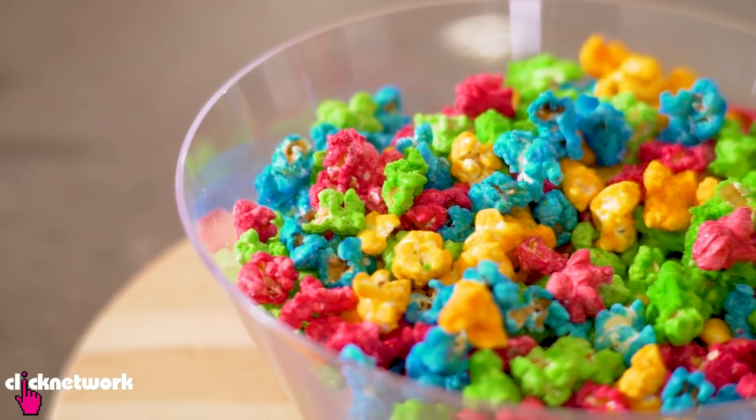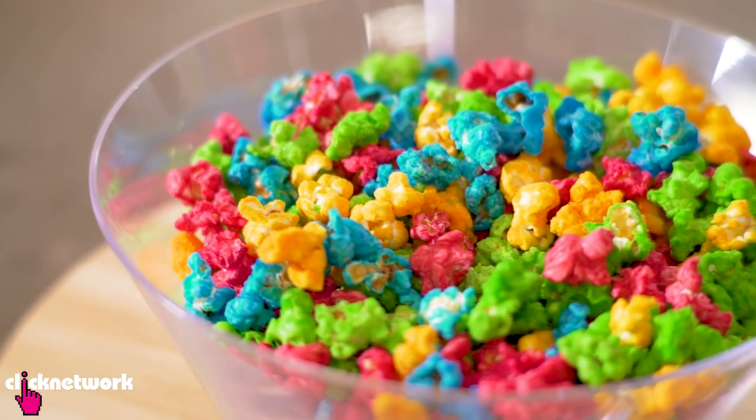And there you have it — a bowl full of rainbow popcorn! Doesn't it look pretty? Very sugary. I'm not going to eat it — it's too much sugar for me — but it looks pretty.